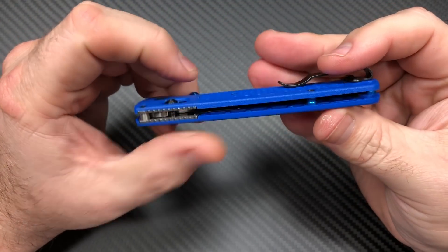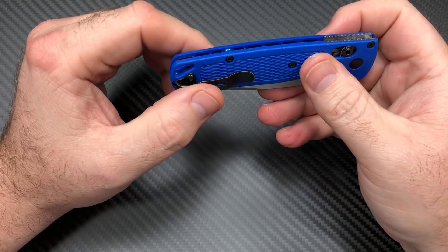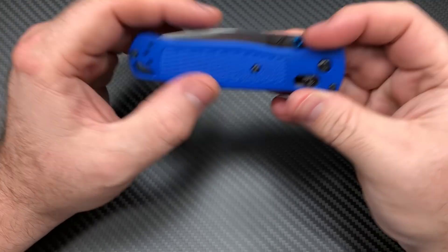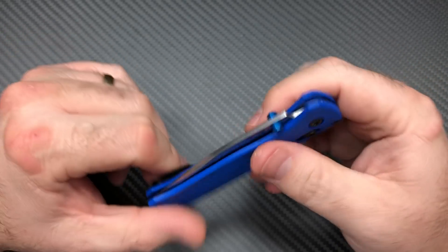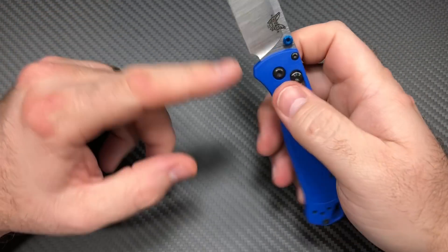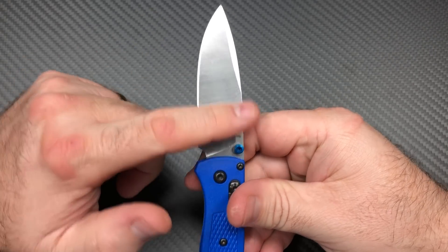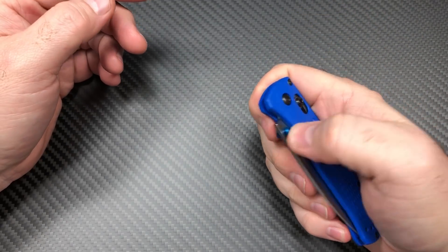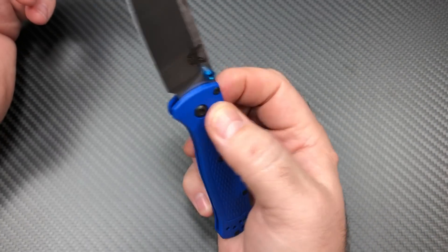They've got a bunch of different colors right now. I saw one company — can't remember which one off the top of my head — where they actually have a burgundy red looking color handle as an exclusive, so that's not like a normal variant. They also make half-serrated edge ones in black, green, blue, and satin, which is good if you like serrated edges for cutting rope and things like that.